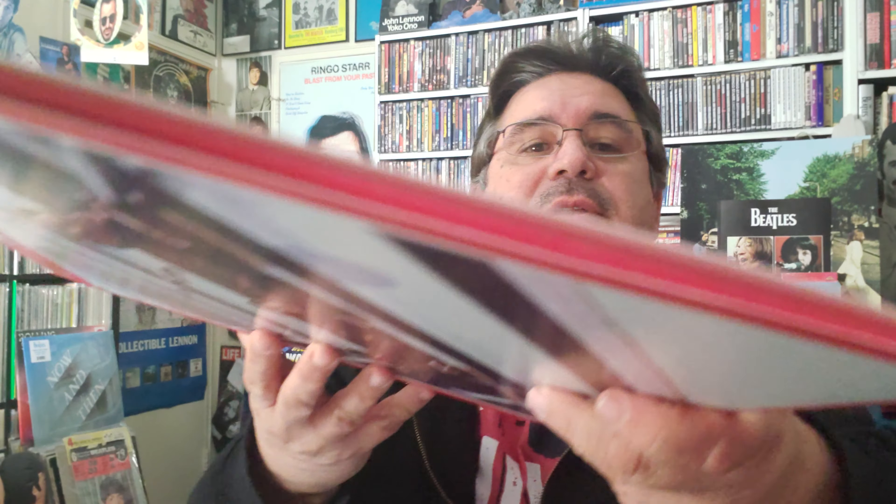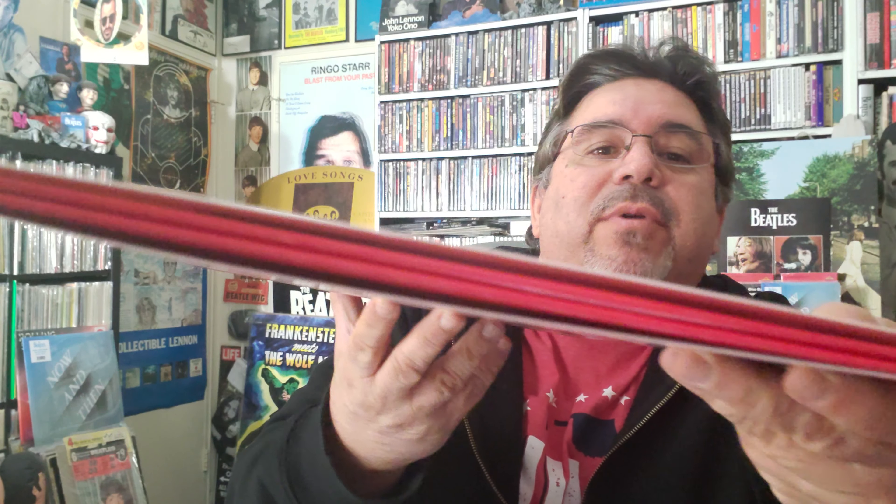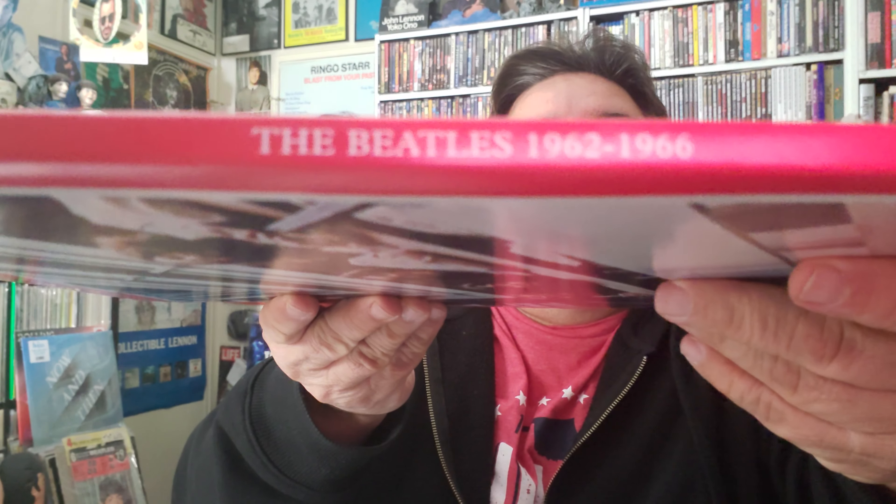A lot of people are complaining about this, but I don't really see it as a problem judging by these, because this cardboard is good — pretty solid, good and thick. There are three records in here. The first record is in the first sleeve, but what people are complaining about is that in the second sleeve you've got two records — record two and record three are both jammed in there. But the spine is pretty thick, not flimsy or thin cardboard.